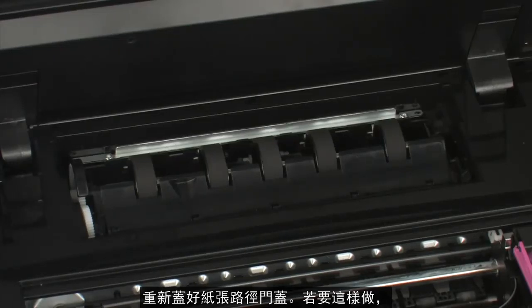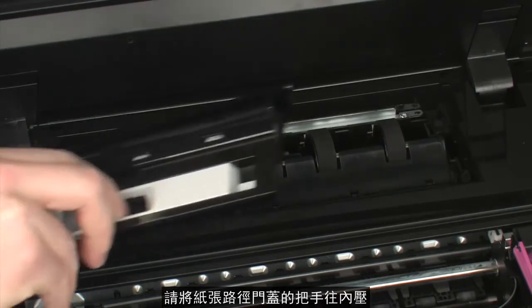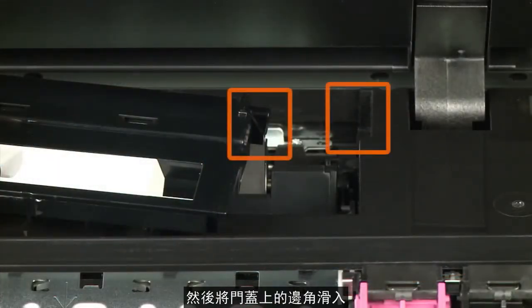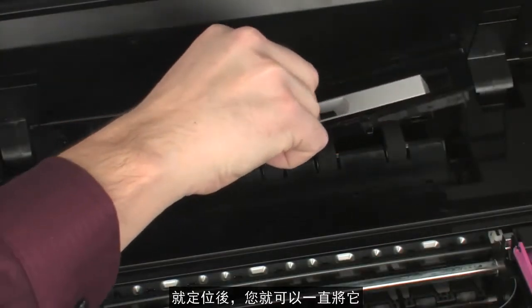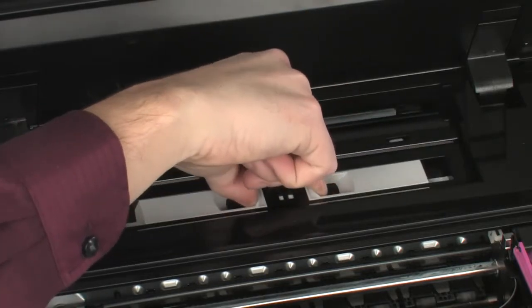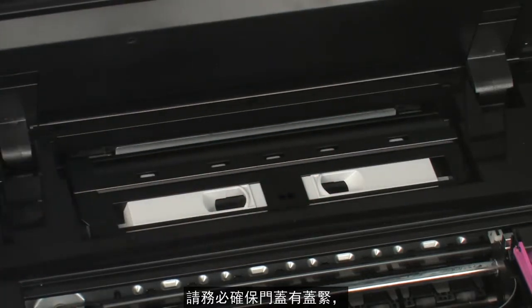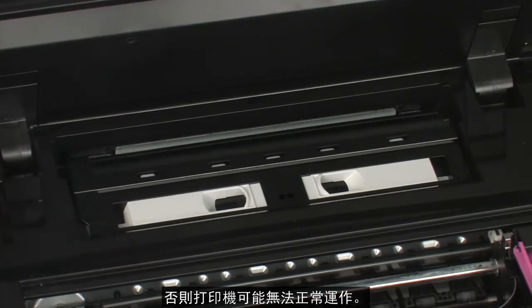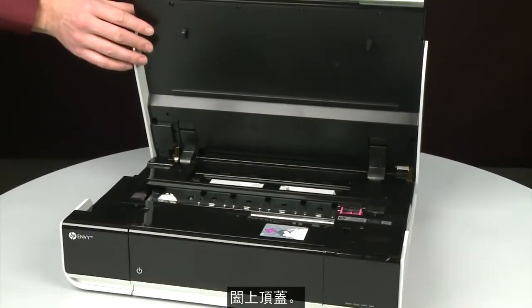Reattach the paper path cover by squeezing the handles inward and sliding the tabs on the cover into the corresponding slots on the printer. Once it is in position, lower it all the way into the printer and release the handles. Make sure the cover is securely in place, otherwise the printer will not function correctly. Close the access door.